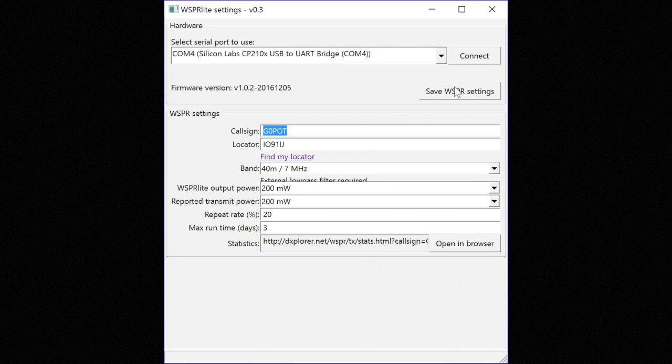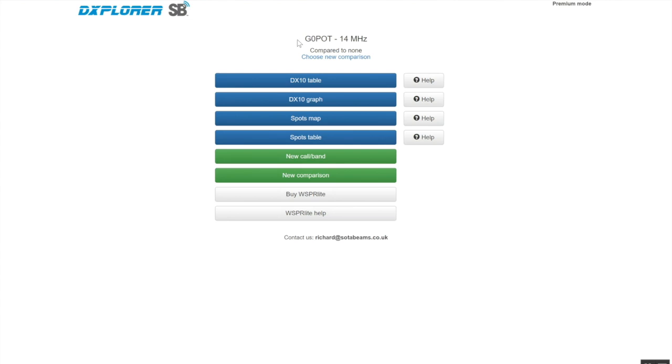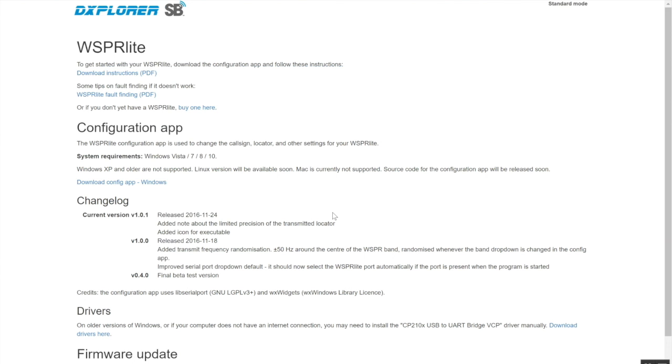The final part of the SotaBeams offering is the DXplorer web analysis tool. Anyone can access the basic version, but as a WhisperLite owner you have access to a premium service. You can access it for the first time by selecting the 'open in browser' button or copying the unique URL shown and pasting it into your browser. Don't forget to bookmark it. You can verify you have premium access by checking for 'premium mode' in the top right corner, and there's also a link to the WhisperLite help file if you're unsure about any aspect of the configuration tool or DXplorer.